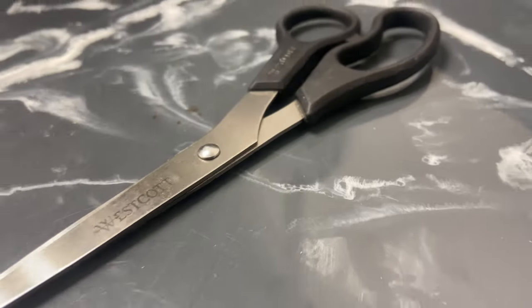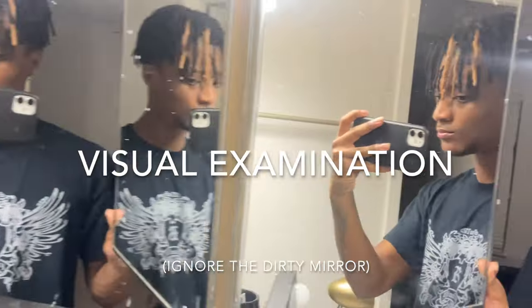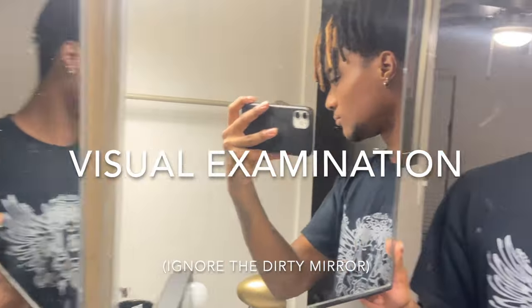With that all figured out, it's time to start cutting. The actual trimming process is pretty simple — you have full control of the length and the style of your hair. All you have to do is snip. But in order to get the perfect look, I suggest you start by doing a visual examination. Use mirrors to look at all angles of your head and decide what length should stay and what should be cut.